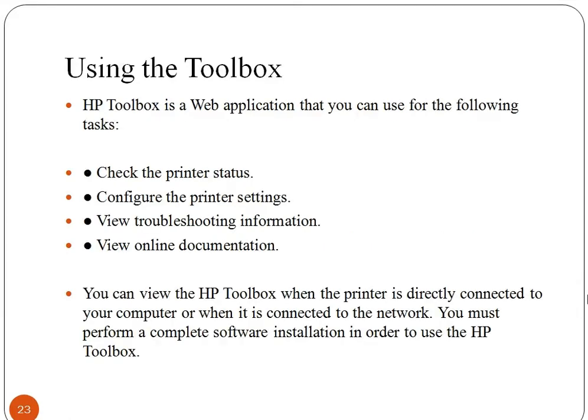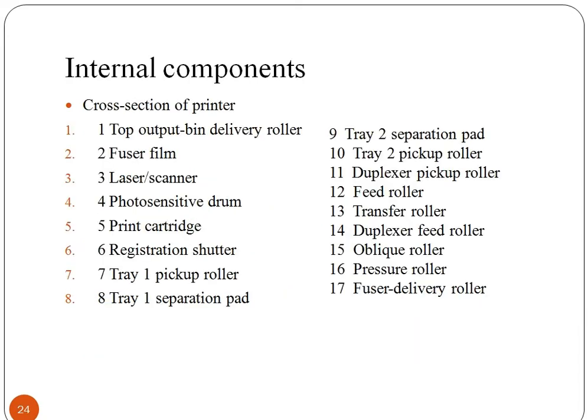Toolbox is used to check the printer status, configure printer settings, and view troubleshooting information and online documentation. You can view the HP Toolbox when the printer is directly connected to your computer or when it is connected to the network. You must perform a complete software installation in order to use the HP Toolbox.